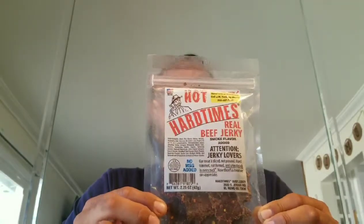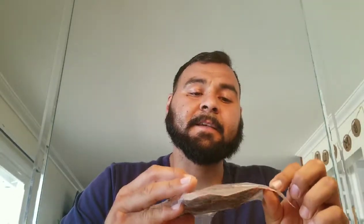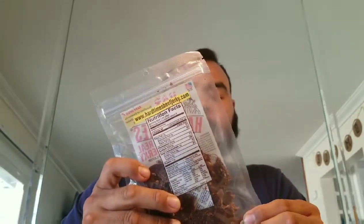The next jerky is Hot Hard Times Real Beef Jerky. I bought this at that same beef jerky store in Oceanside, California. This is from El Reno, Oklahoma — so they've gone a little bit out of California with this one. It's smoke flavored. The packaging says: 'Attention, jerky lovers — our meat is sliced, not pressed; hand trimmed, not formed; and a toothpick in every pack.' That is a nice feature, because I eat jerky and get it stuck all in my teeth. This also has a telephone number to call the owner if you have any questions or comments.